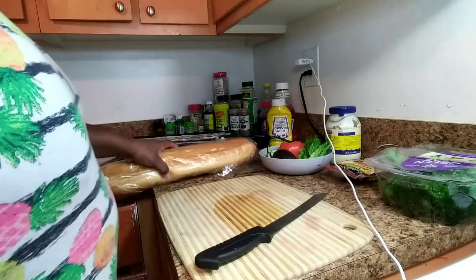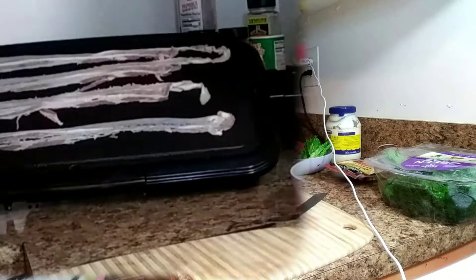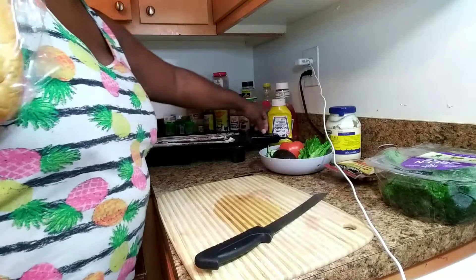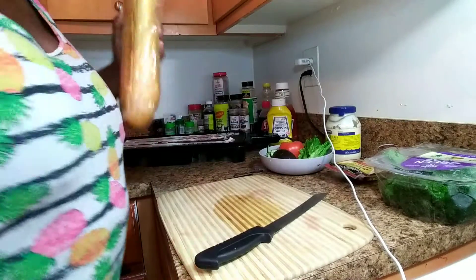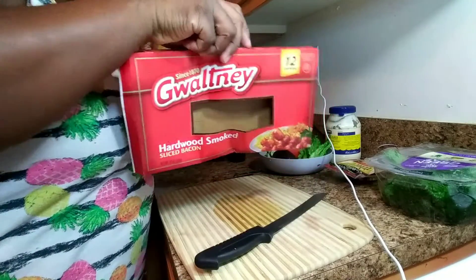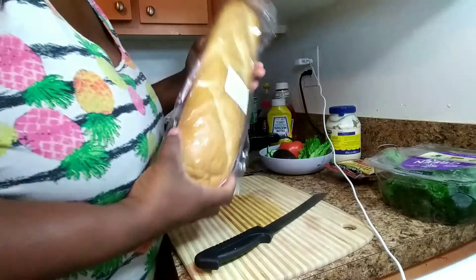I have a flat griddle over here with four strips of bacon on it. I'm gonna go ahead and turn that on and let my bacon cook. The bacon I'm using is the Got Me Breaking Bread brand.